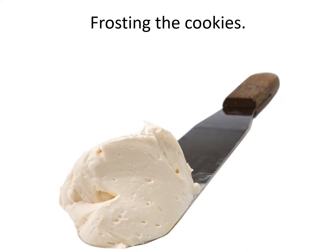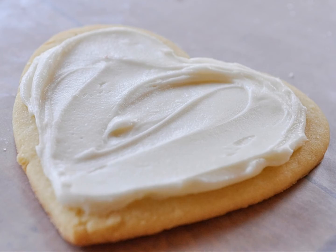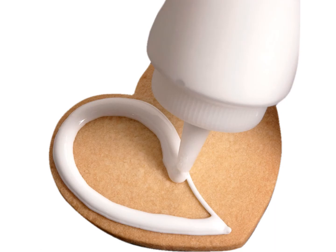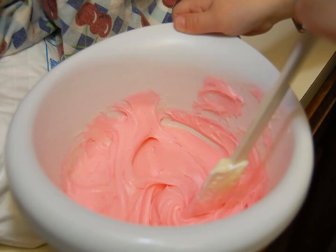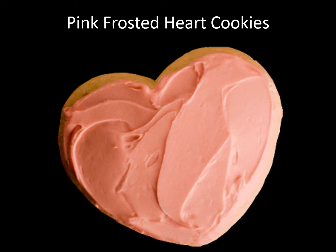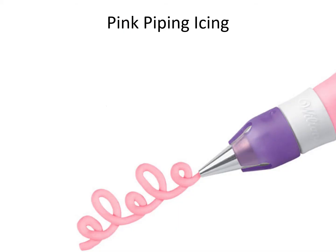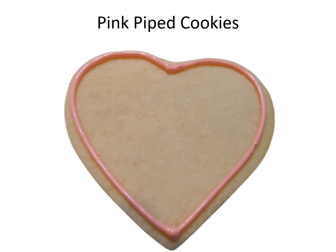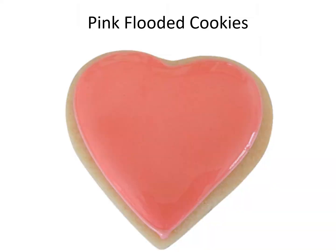Frosting the cookies. Vanilla frosted cookies. White piping icing. Pink vanilla frosting. Pink frosted heart cookies. Pink piping icing. Pink piped cookies.